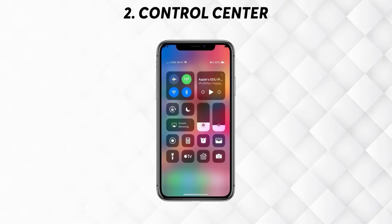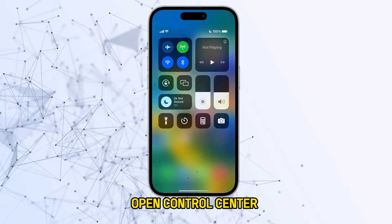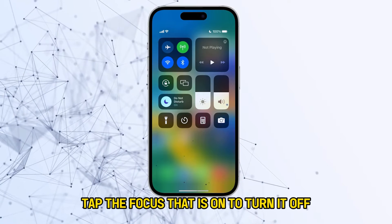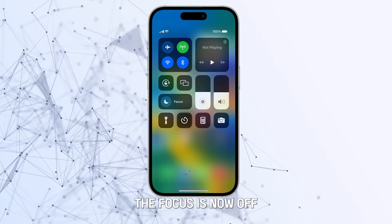Number 2: Control center. A. Open control center. B. Tap focus. C. Tap the focus that is on to turn it off. The focus is now off.